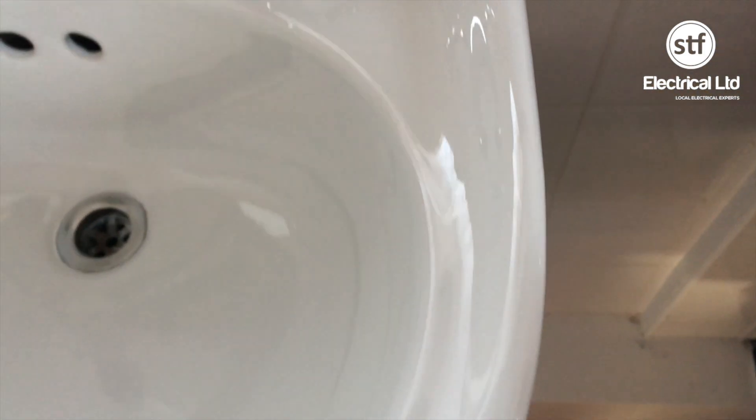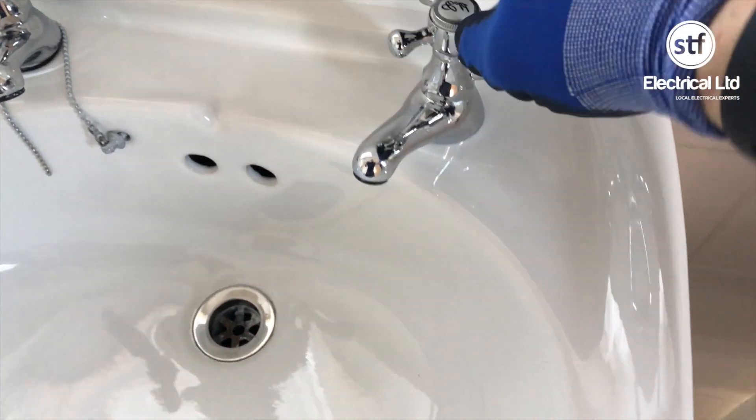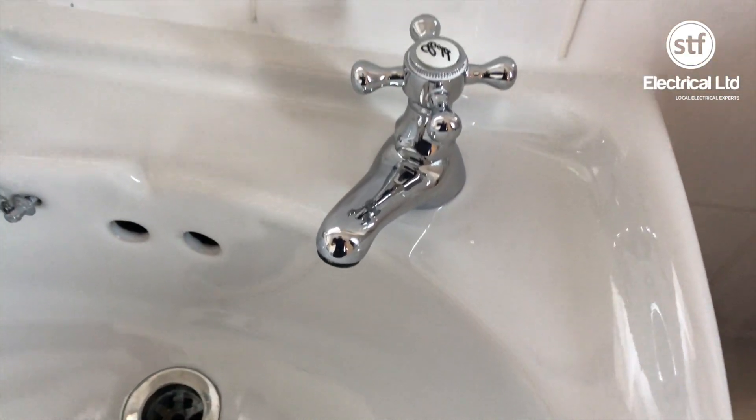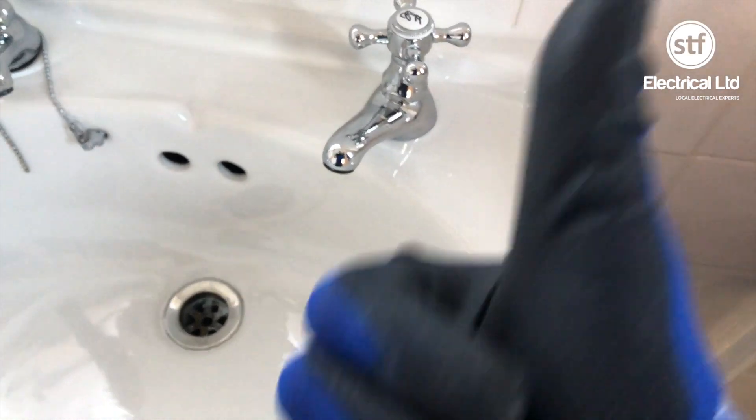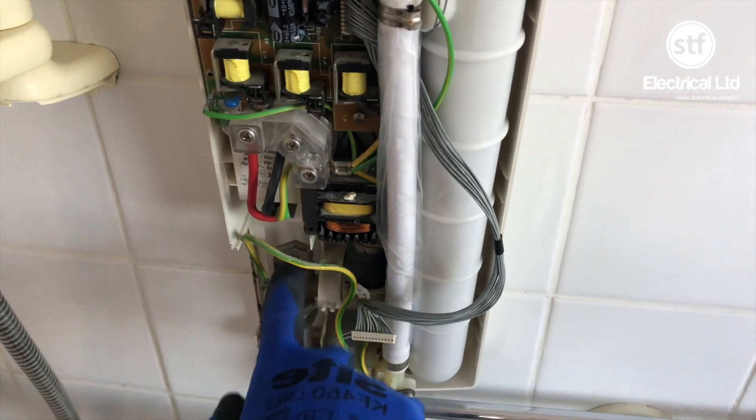The next bit you're going to see is me proving that I've turned the water off — which now makes me a plumber, my brother will be very annoyed with that comment. But you know, he just moves water around for a living, so it's not that much of a trade, is it.